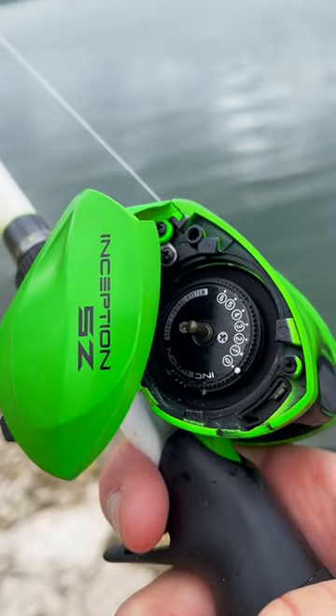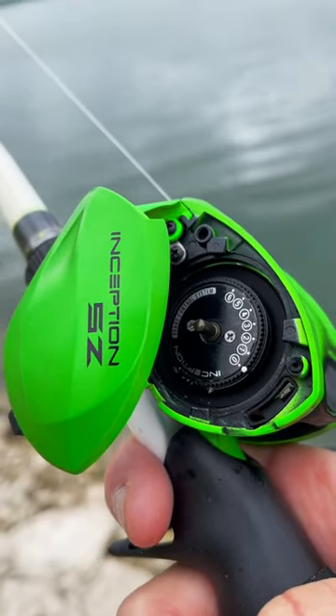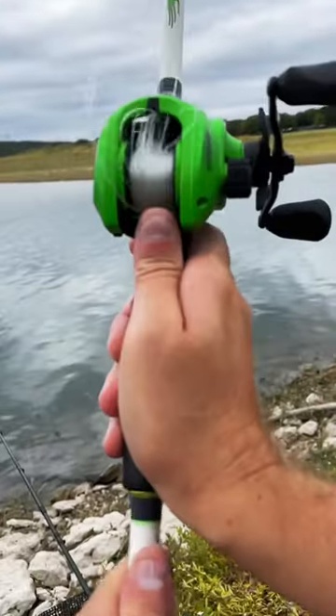I'm old school and I don't use brakes on a bait casting reel because I like to throw farther with no resistance. A lot of people ask me: how do I keep from backlashing when you throw a bait caster?